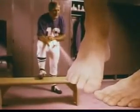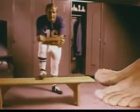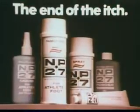NP-27 will catch that fungus early, kill it, and help keep it from coming back. Use NP-27 and kick that itch. NP-27 — the end of the itch.